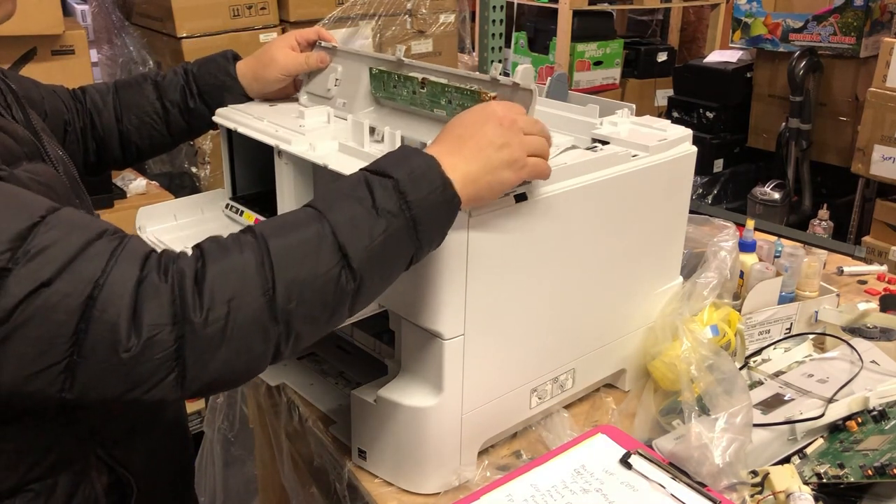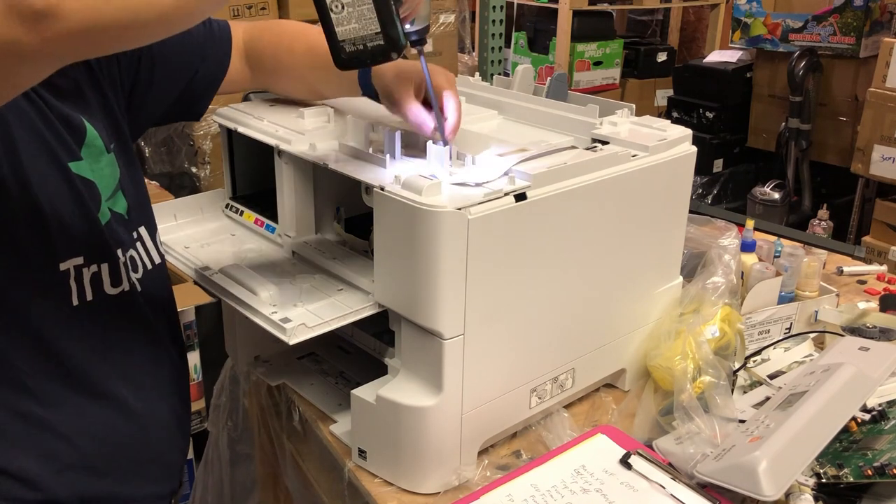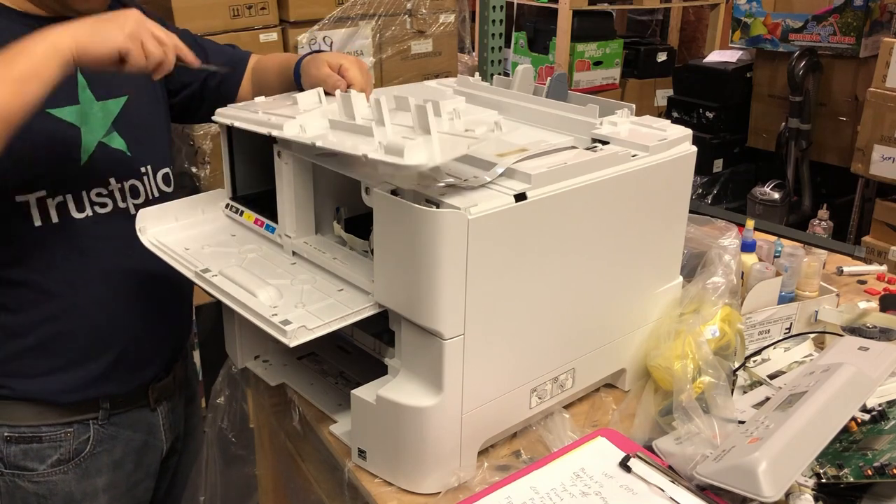Epson's cases are very easy to take off unless you miss a screw — that's why they call it a screw. Now, the front LCD can be taken off. You're going to find five screws. After those five, the front panel can be taken off.